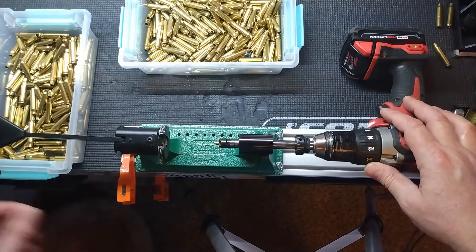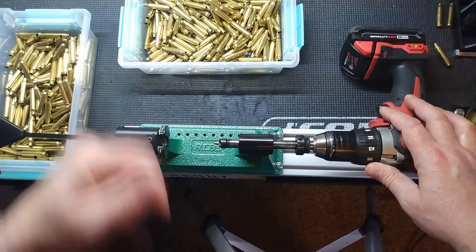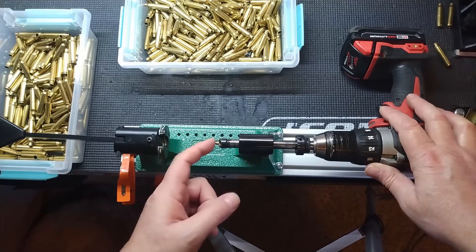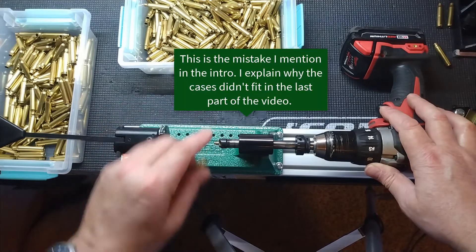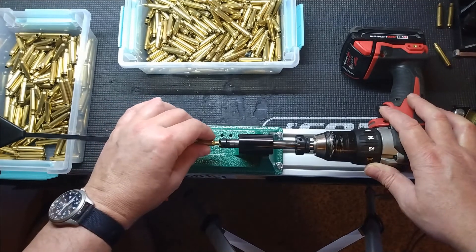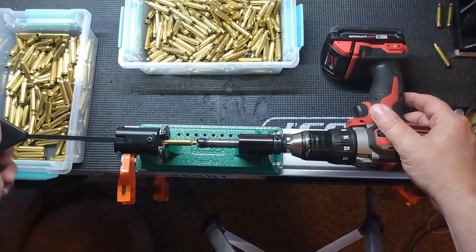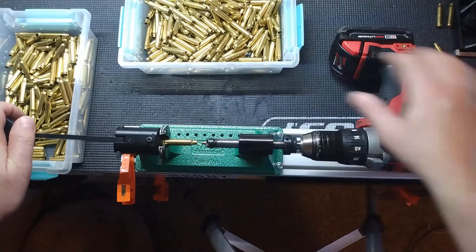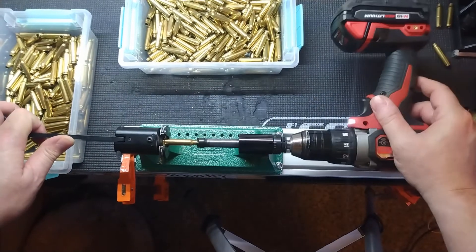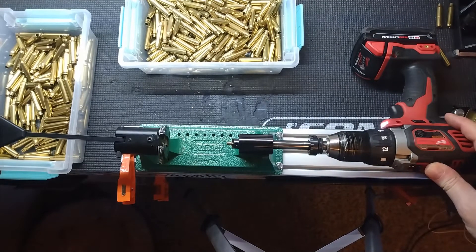I think it's a great setup if you're trying to save time trimming 223 cases. The missing piece is that three-way cutter to deburr and chamfer at the same time. One thing on this: the smallest pilot they give you is the 22 pilot, but it was still too big — my cases wouldn't fit over it. So I had to take that little pilot bit out and run a little sandpaper around it until my cases would fit. Other than that, once I got the hang of leaving the handle a little loose so the case floats and the pilot centers it — just that fast.